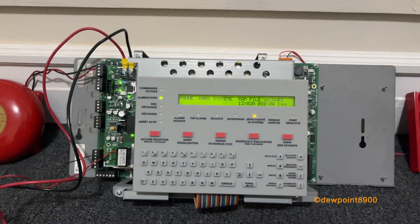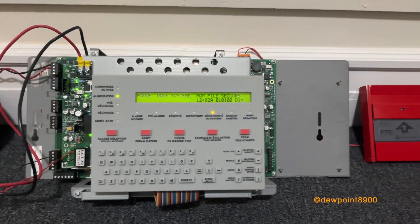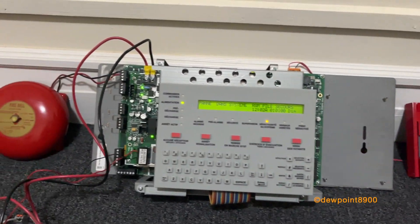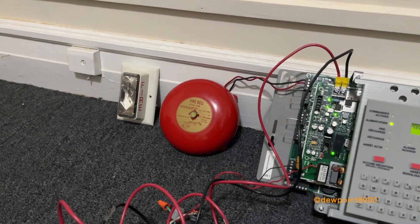Two-stage on these panels is actually pretty straightforward — it's just selectable as a coding option in programming. When any initial device mapped to the general alarm zone or zone zero activates, the system goes into the first stage, and any single circuit set to two-stage coding will sound at 20 beats per minute.